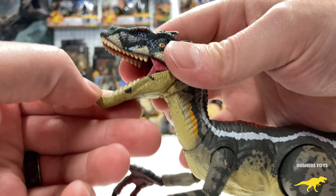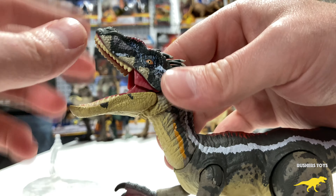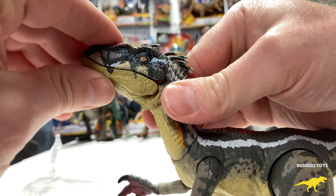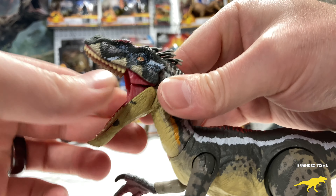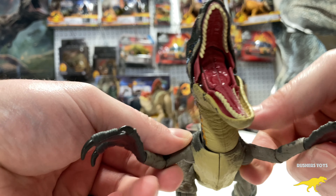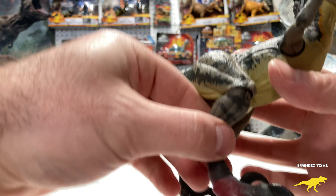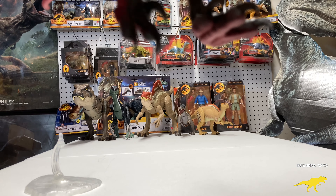This is definitely one to add to the collection. You can move the mouth up higher — double articulation — open the jaw up super wide, look at that. Then you can move the arms out and adjust the legs.